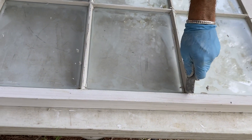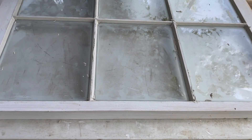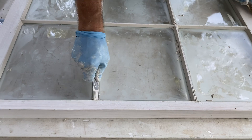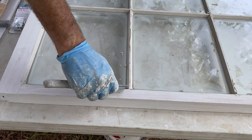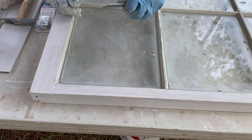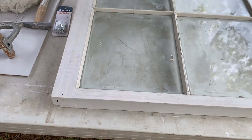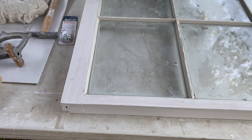I didn't do that on purpose, but I'll take it. See, just shaping it, coming down the line and focusing on my corners. If I get my corners right, most everything else will fall into place pretty easily.